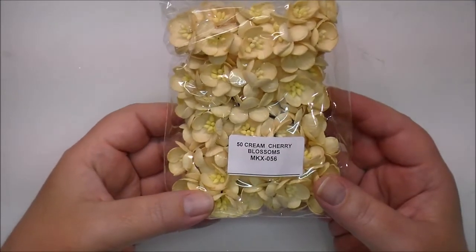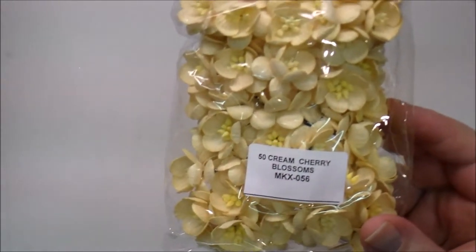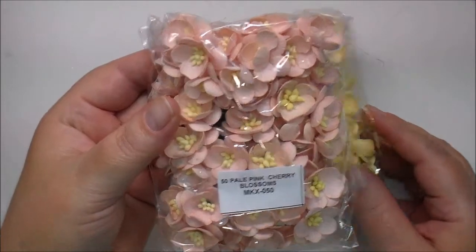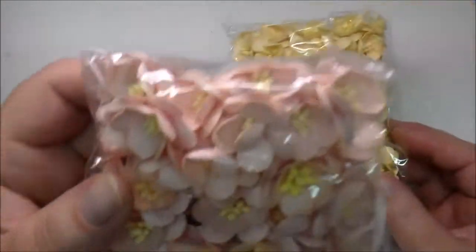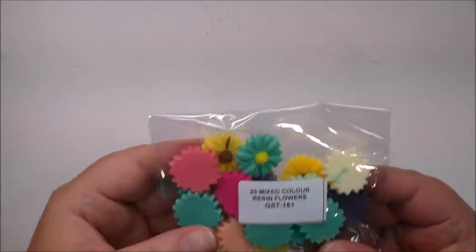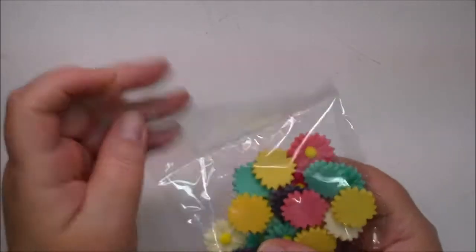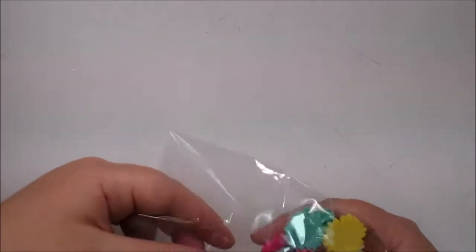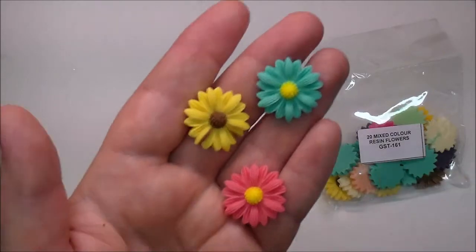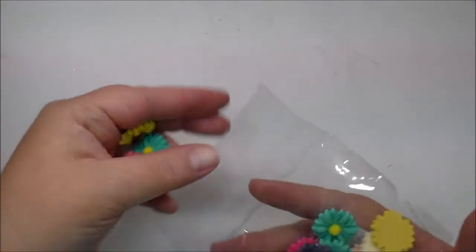I also received cream cherry blossoms, MKX056, and pale cherry blossoms as well, MKX050. These are new to me as well — these are the color resin flowers, GST161. These are super cute. I love these. As you can see, you get several colors to choose from out of these.